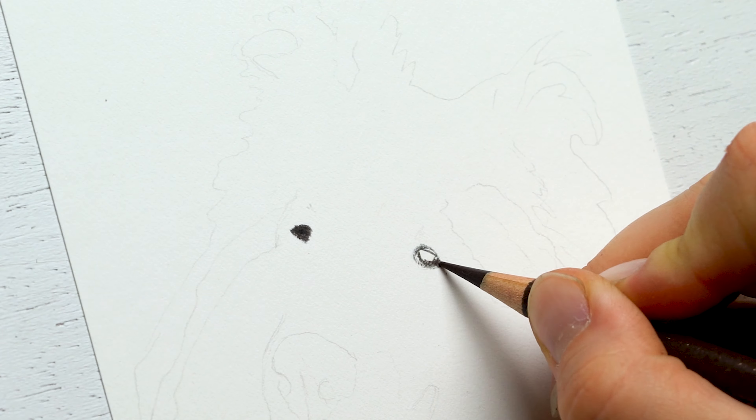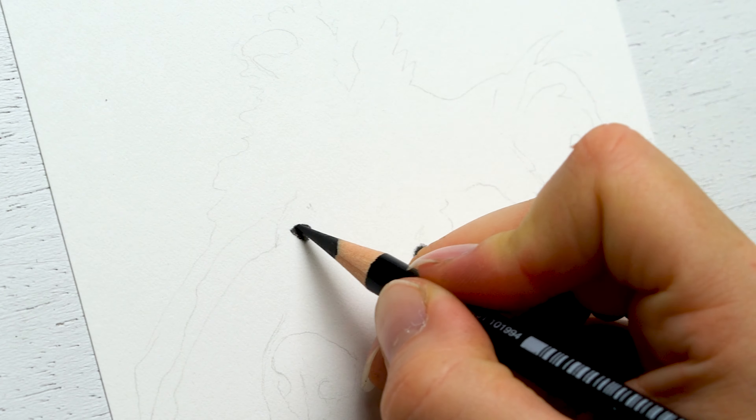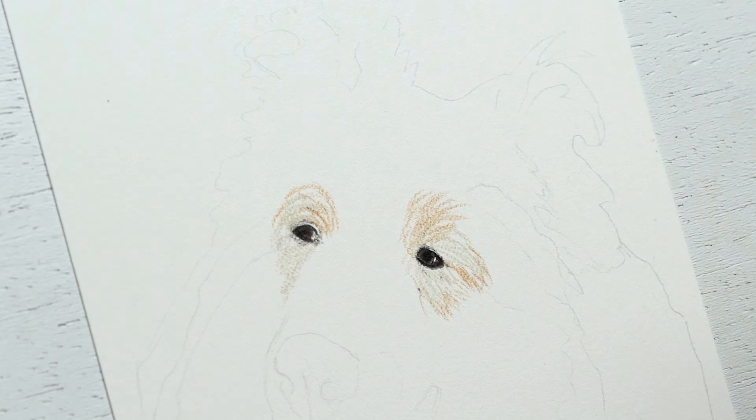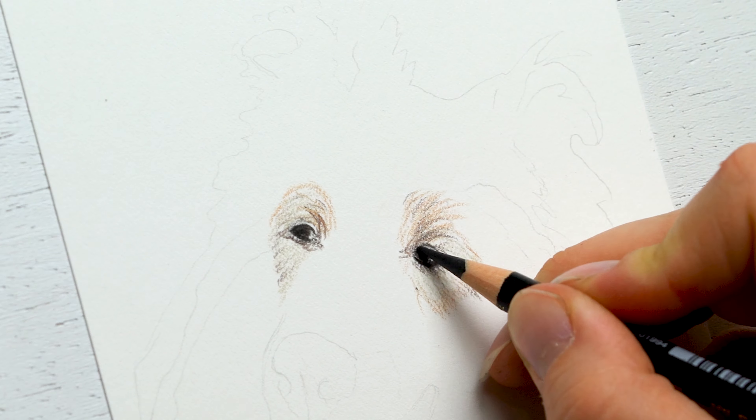What's the biggest feature of a collie? It's usually not the eyes — it's really more of that big fluffy fur that's happening. So when it comes to these eyes, they're just very small.